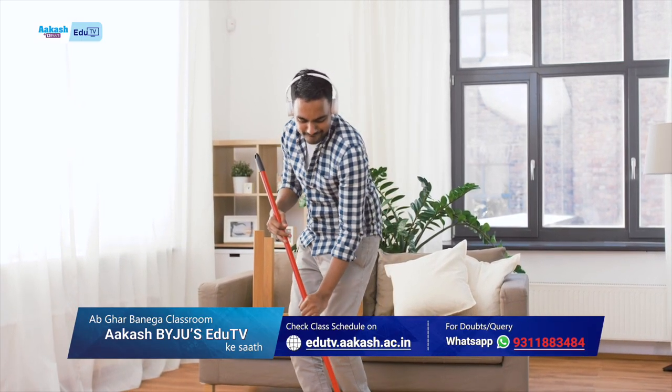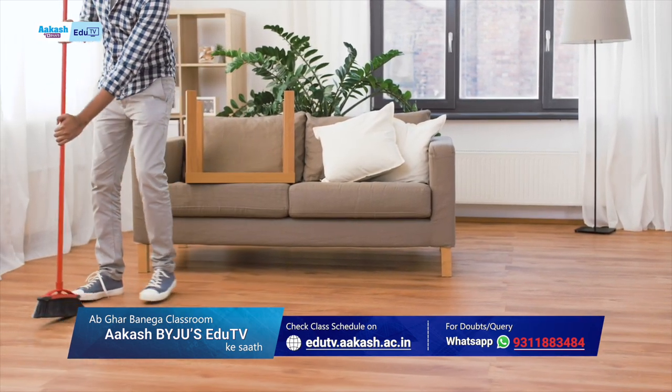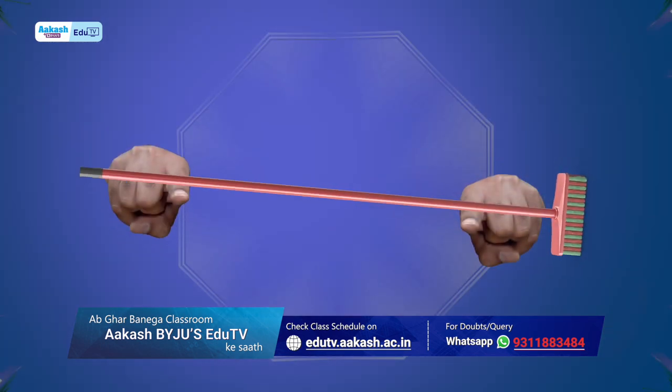Let's do a nice experiment that can be done easily in the house. For that we need a broom. Balance a broom on the index fingers of both your hands.